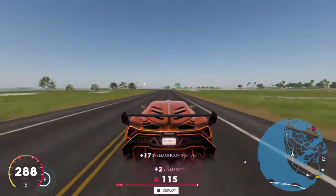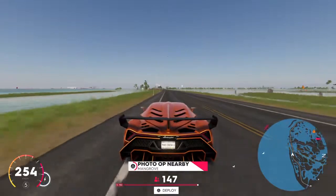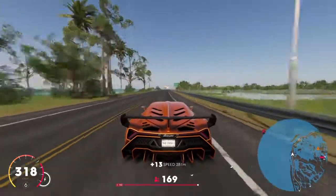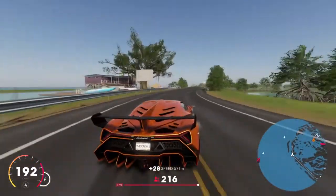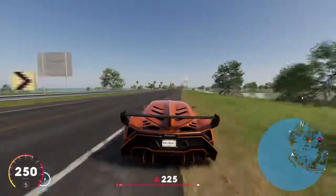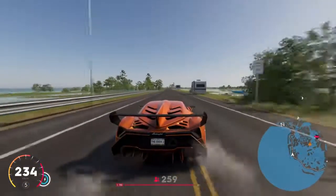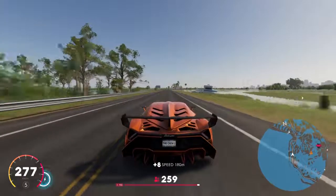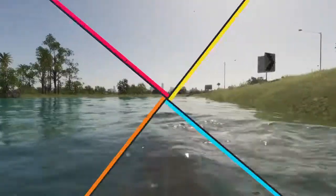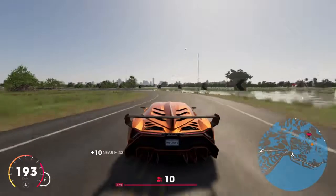The guy behind us was trying to keep up — as you can see on the map — but he didn't. I was thinking it's going to work on this stretch. We got to 300 already before the corner — I thought we could do this. We went over 320, but then again a corner. I felt like I'm not going to get my top speed on this road. I decided to give it one more go, but I failed a lot — I'm a really bad driver, I'm sorry. Don't mind my driving skills.